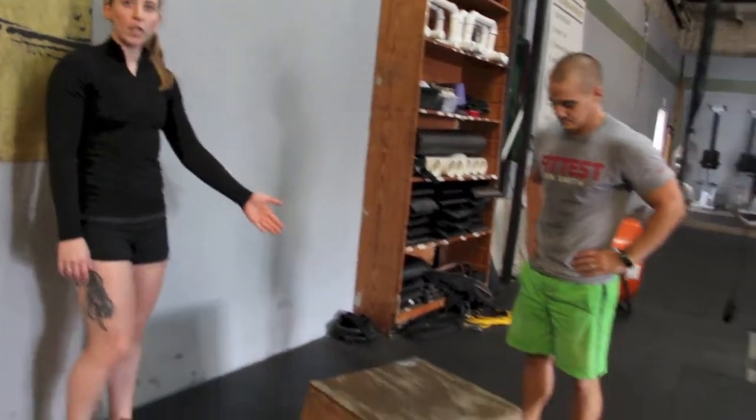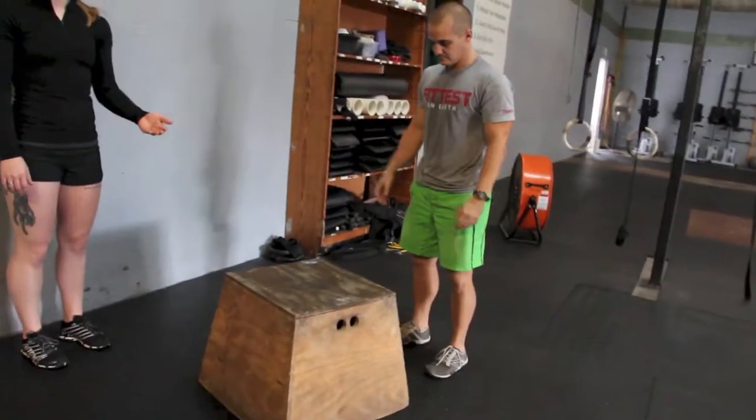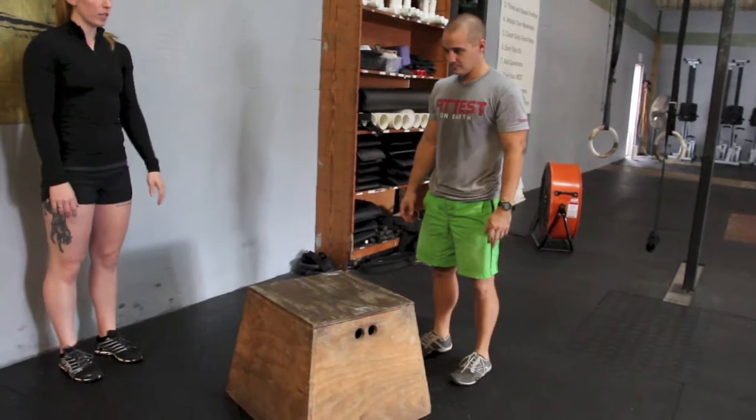Alright, we have Drew here to demo the box jump for us. He's going to start with both feet on the ground, ending up with both feet on the box by jumping.